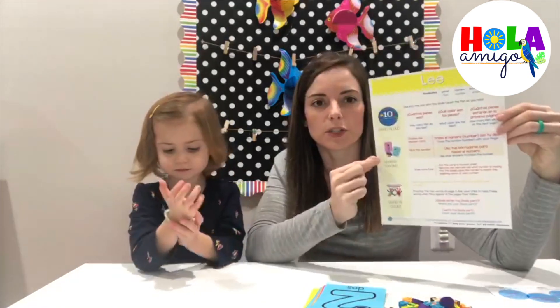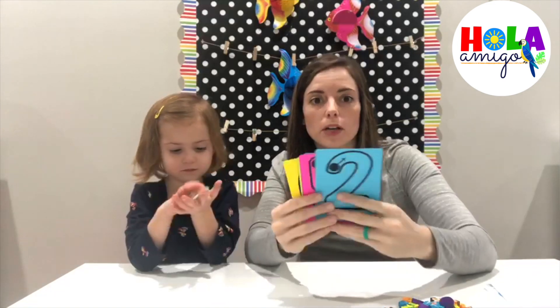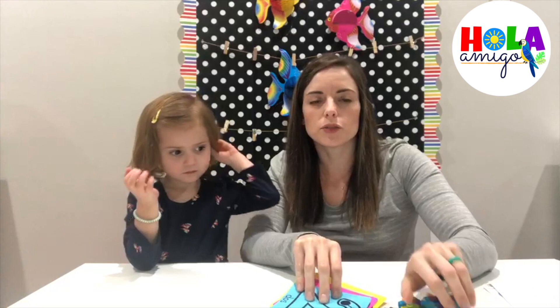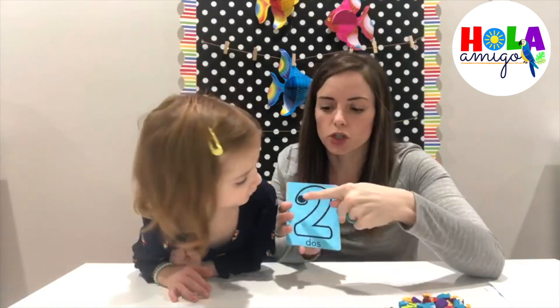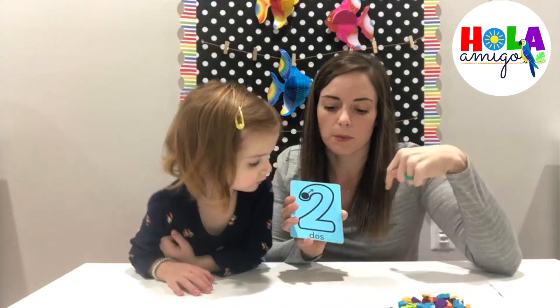Hi families, today we are going to do the number tracing activity which is found on your lei insert. For this activity you're going to need your tropical colored number cards as well as your fish friends. What you're going to do is have your child choose a card and then once they do, we're going to help them use their finger to trace the number so they can practice the motion of making the number.